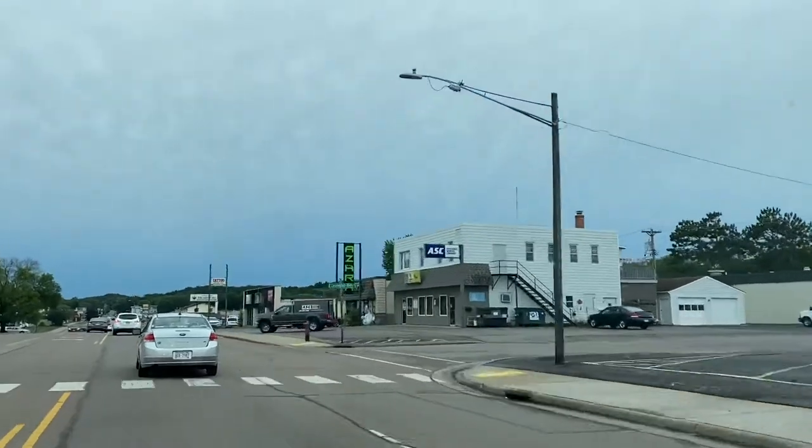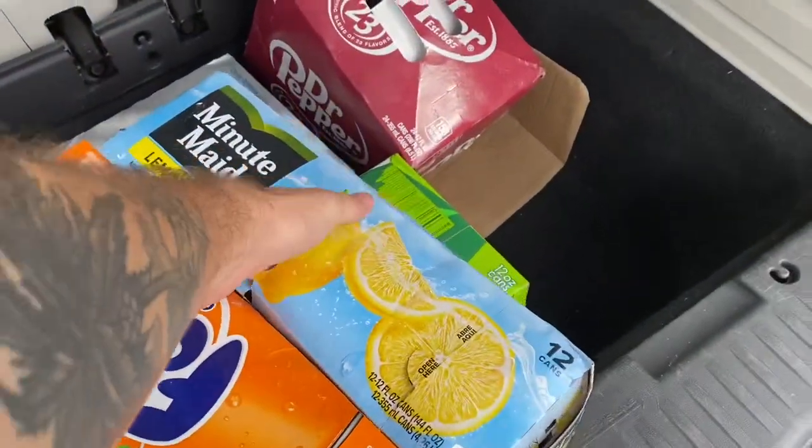All right guys, we are headed over to our soda machine today. As you can see here, we got some orange soda and some lemonade. I've got a bunch of different sodas — we're going to stock this thing up.